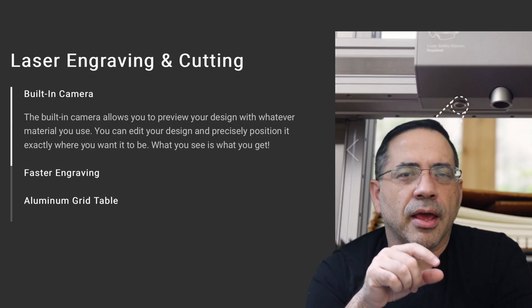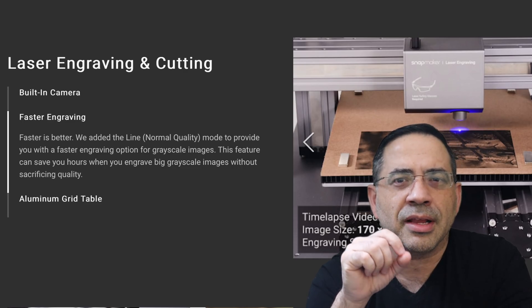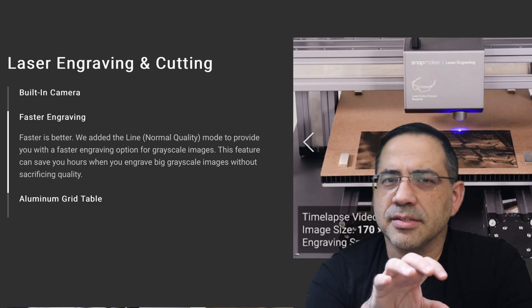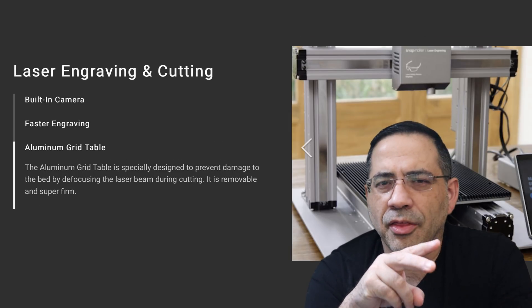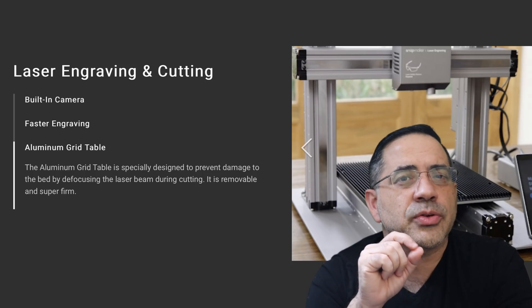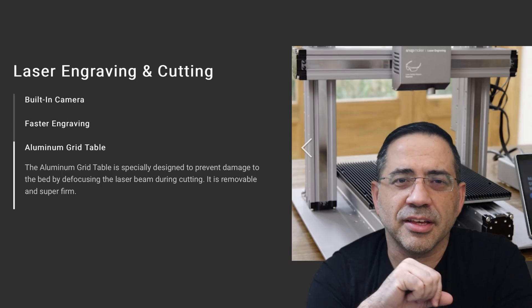From a laser perspective, you're looking at a 1600 milliwatt, 450 nanometer laser diode, which falls into a Class 4 safety class. This laser is going to be powerful enough to etch materials like wood, leather, plastic, fabric, paper, and non-transparent acrylic. You're going to have a fantastic time creating with this laser.